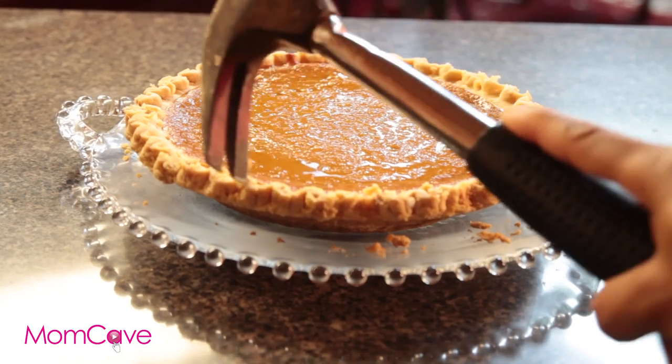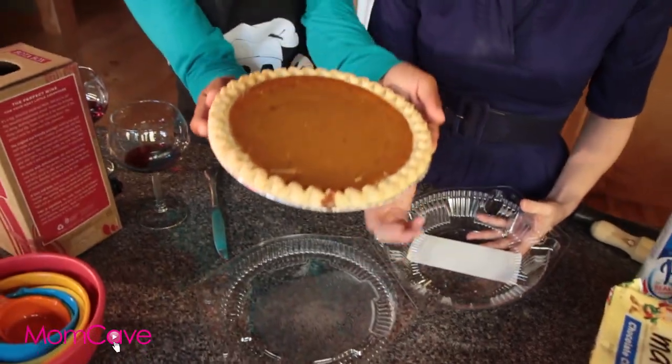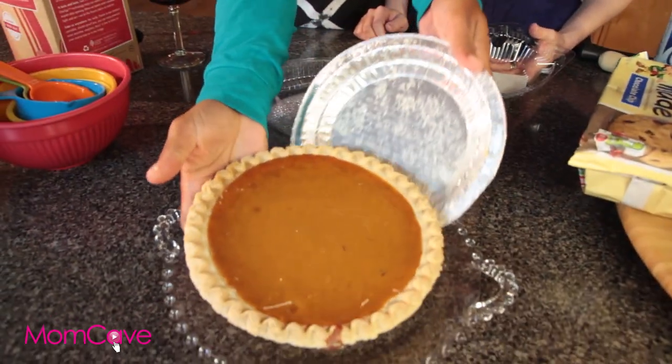Get in there! Fancy plates are the key. Remove the pie from its store-bought container and just plop it on a fancy platter. It automatically looks more homemade that way.